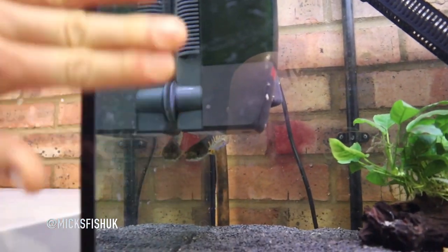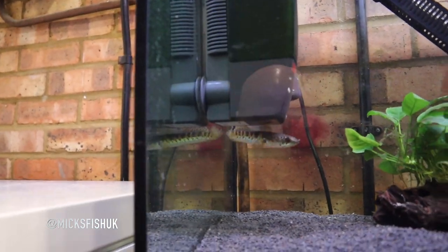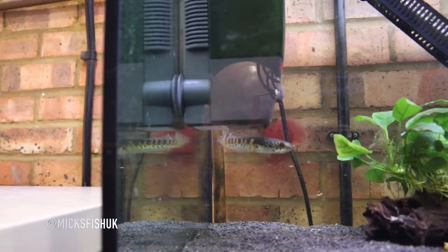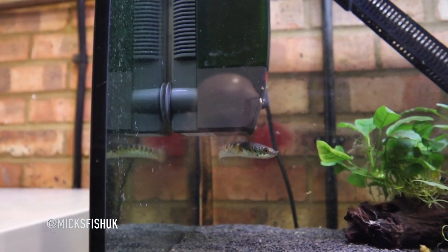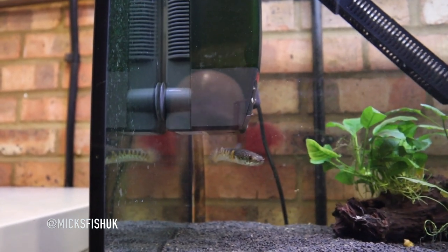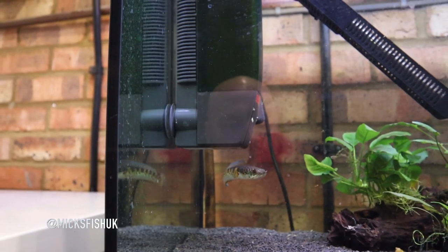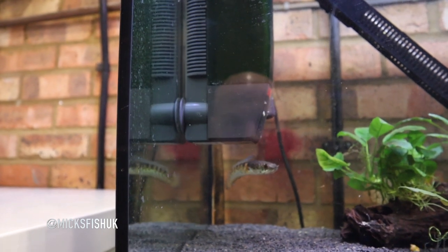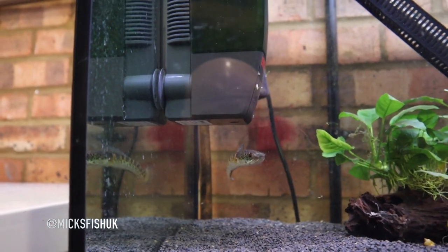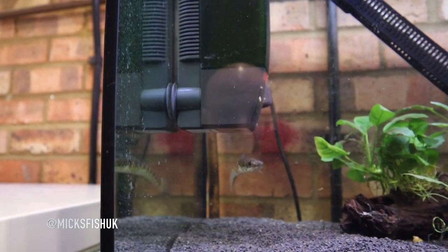Let me show you the fish — he's actually being shy right now. He's just under my filter there. Sorry about all the water marks on the glass; I did a water change yesterday and some water spilled on the glass. But check him out — he is an absolutely beautiful fish. You can see the colors are starting to come through on him. When you buy juvenile monster fish, like arowanas, they don't look their best when you first get them, but give them a few months and they'll start showing really cool colors and putting on some size.